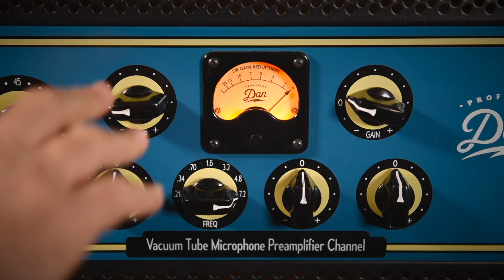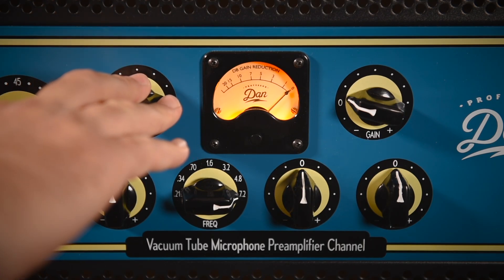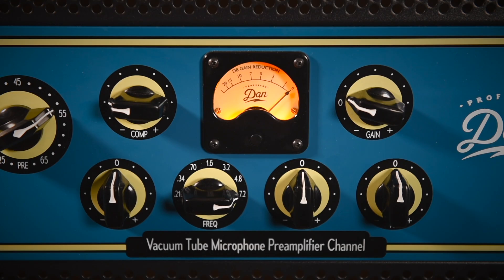Let's go ahead and really add some even more compression. Through many dangers, toils and snares, I have already come. Tis grace that brought me safe thus far. And grace will lead me on.